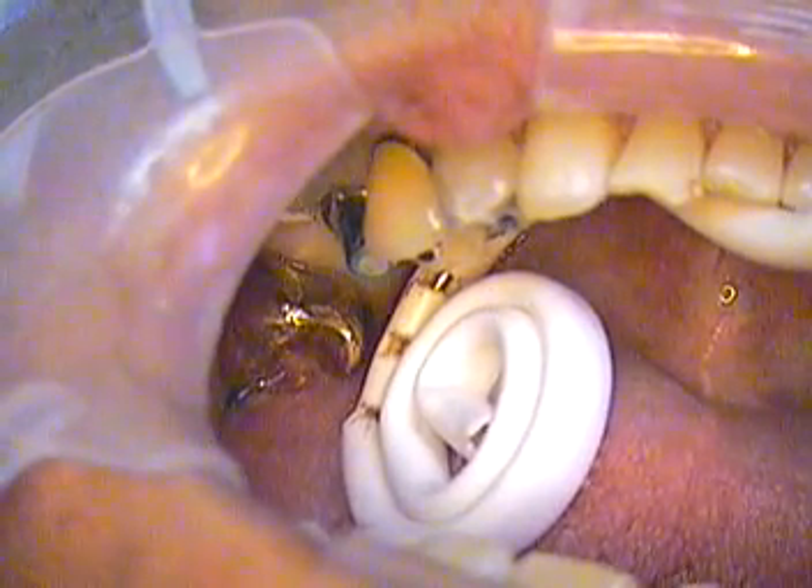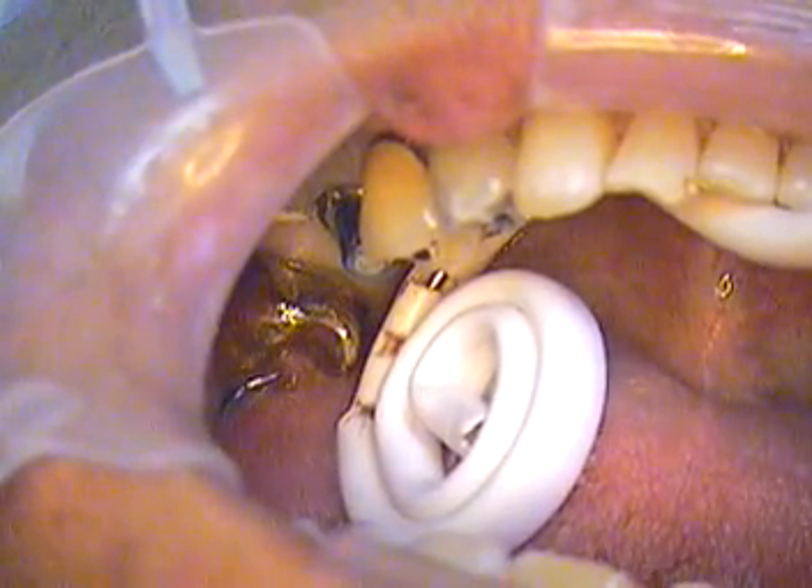Yeah, Jerry Cuomo back again. Now we're getting ready to cement. The stage is set. We're going to mix our Reliax.